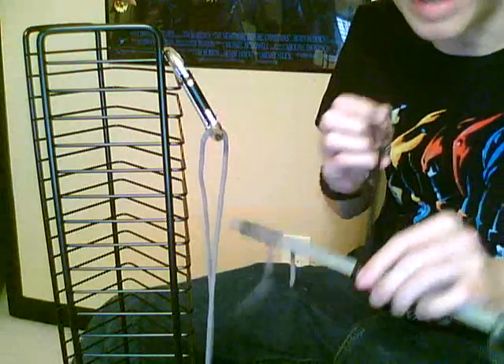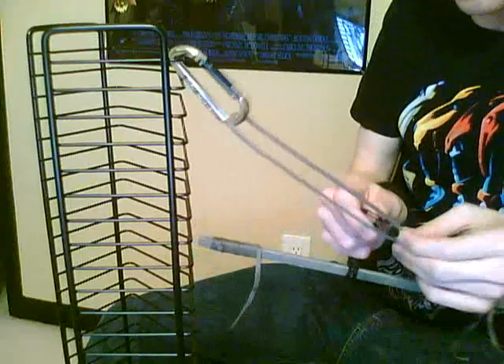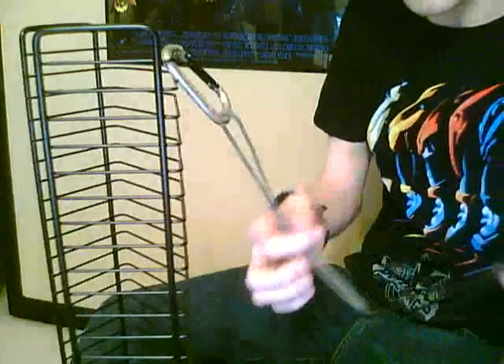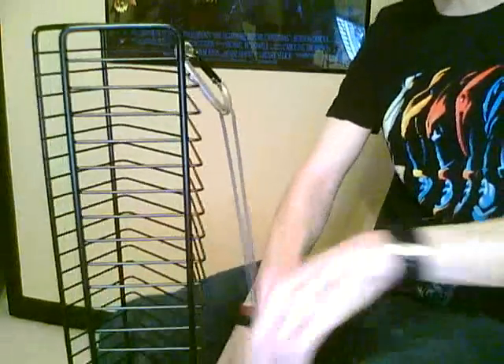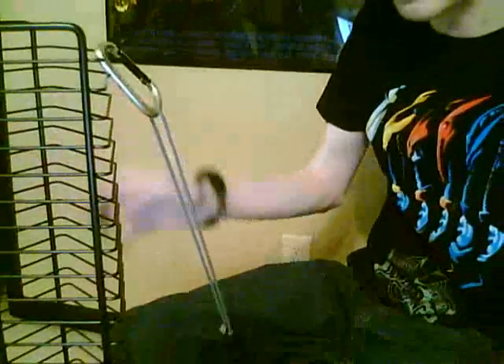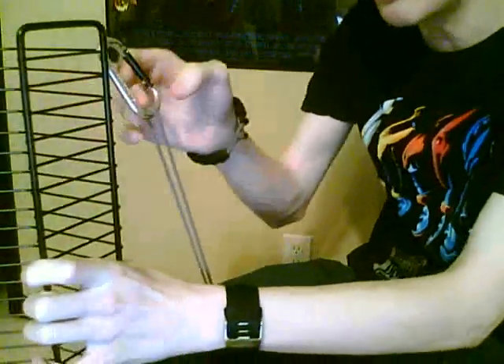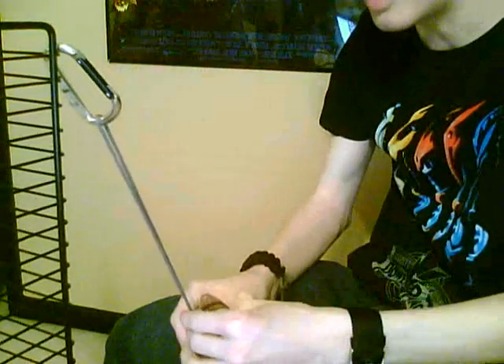I put this up underneath my knees so I can tie this on the end of it, and put it up underneath my knees so I have tension. I mean, this is probably not necessary, but it's just how I do things. It just makes it a little faster because you don't have to keep it taut with your hands, and you can work with it easier.